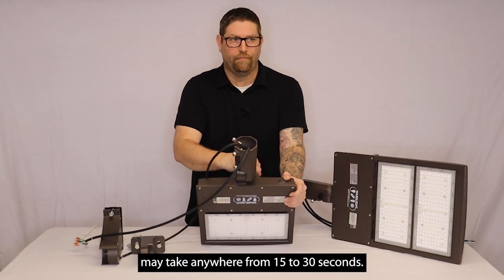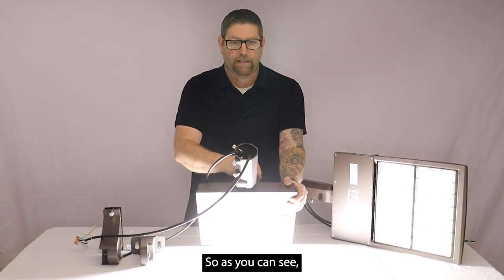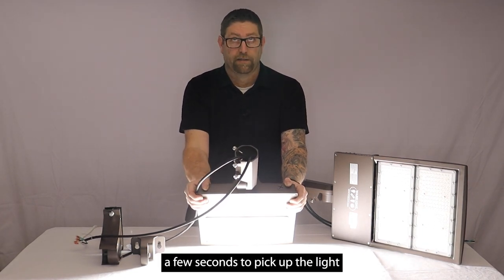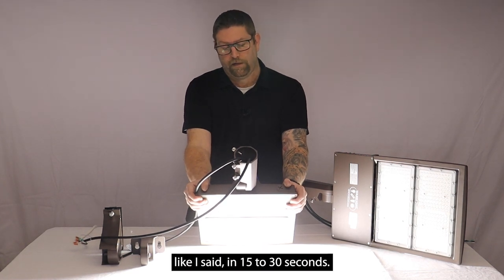Typically, a photo cell may take anywhere from 15 to 30 seconds. This one's pretty quick, so as you can see, that's what's going to happen at night — it's going to come on automatically. And then we'll give this here a few seconds to pick up the light on the ceiling again, and it should go off, like I said, in 15 to 30 seconds.